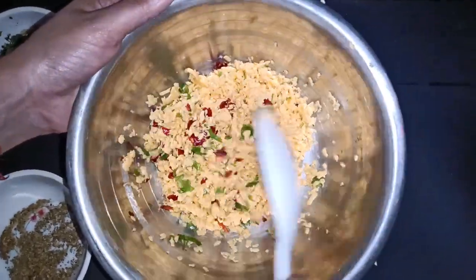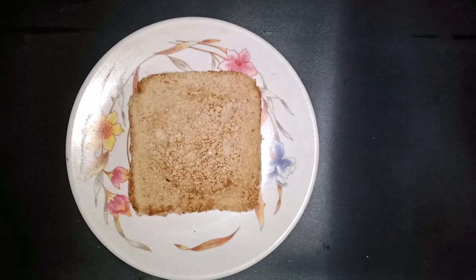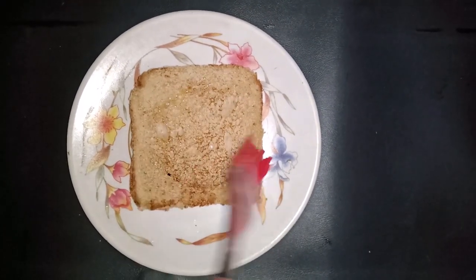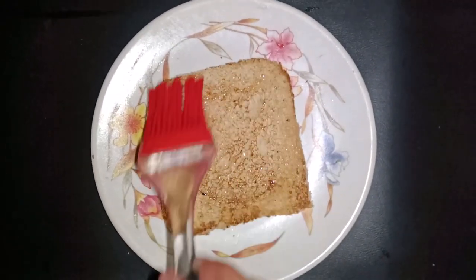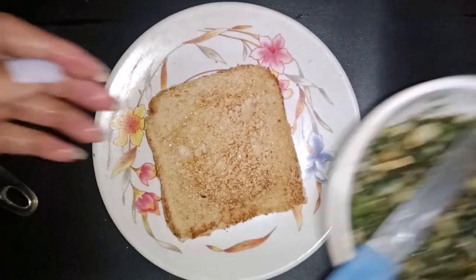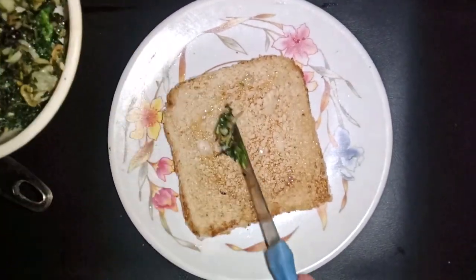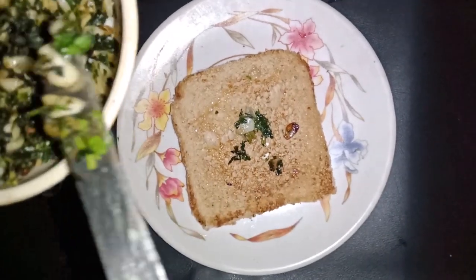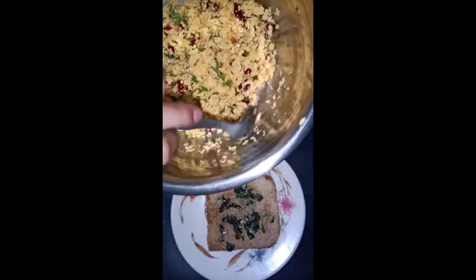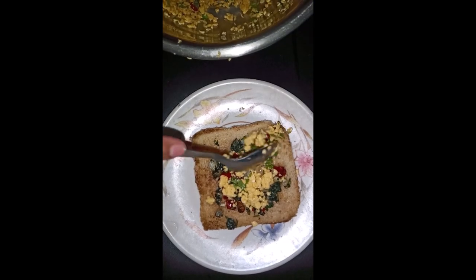Now let's add the cheese to the bread. We will use butter on the side and toast that side. Add a little pepper and use the paste in our bread properly. Friends, now we have made the cheese paste — we will use a thick layer on our bread so that the cheese can be tasted in our cheese garlic bread.